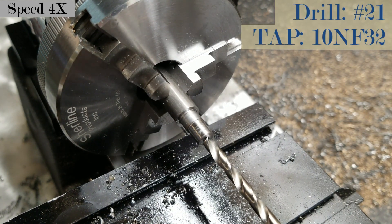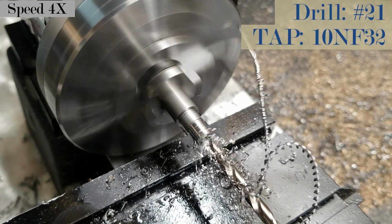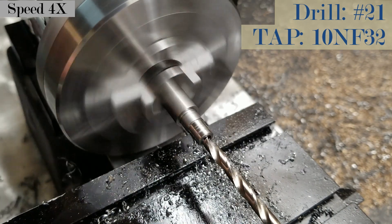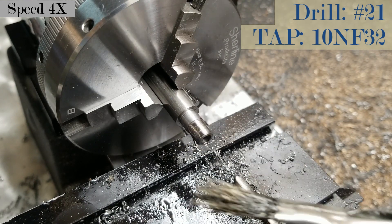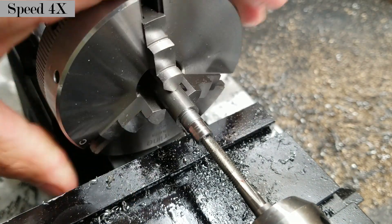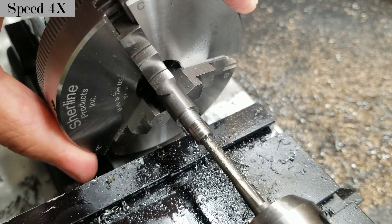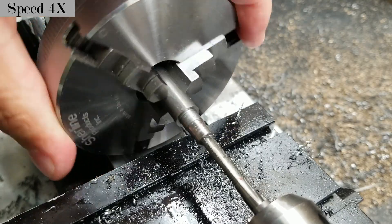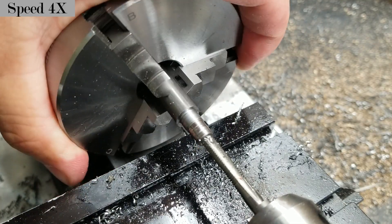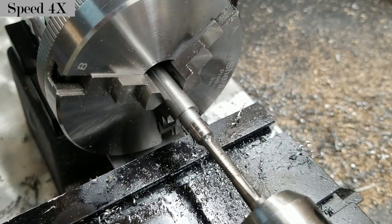I'm going with my number 21 drill and 10NF screws and tap. It's a bit of a conundrum — I want to go deep enough to have plenty of threads, but not so deep that I use up material I might need for other fixtures in the future. Now pay attention to the sound: that snap and crunch is backing off the tap, snapping the chip — luckily not the tool — breaking the chip so it can clear the cutting flutes. I'm hand-feeding very gently, and as soon as I feel binding I back it off.